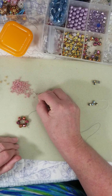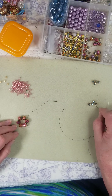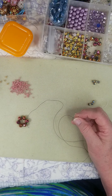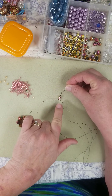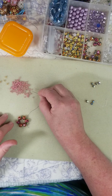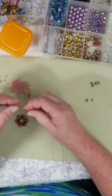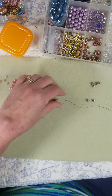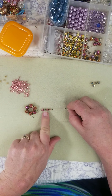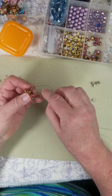Now the bead pattern: we're going to add two of these large seed beads — I'm not sure of the millimeter — then one of these which is about a four millimeter, and then one, one, two. This first time is different than all the other times. So what we've got is: two tiny, one, one, one, and two.